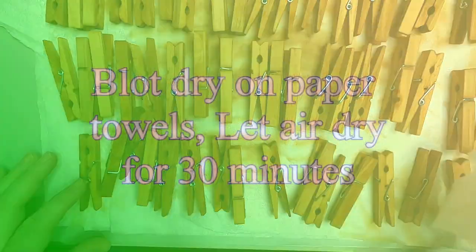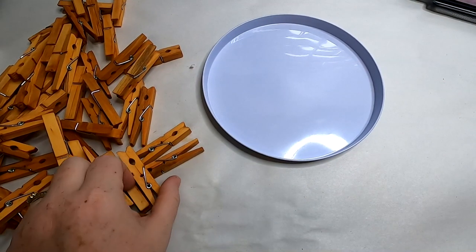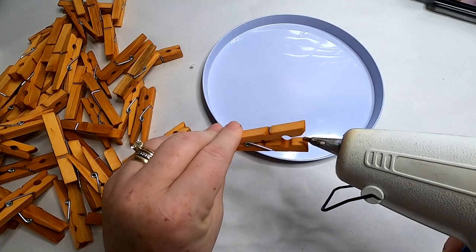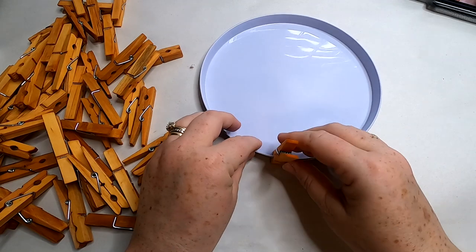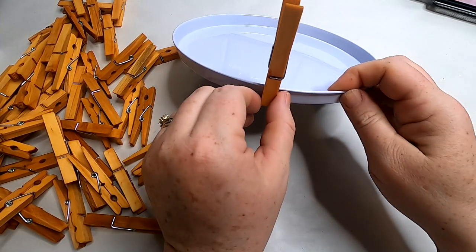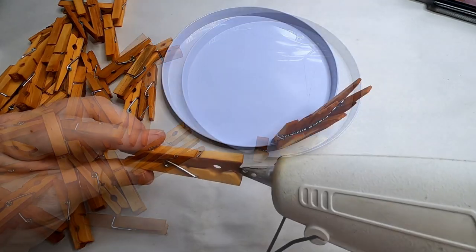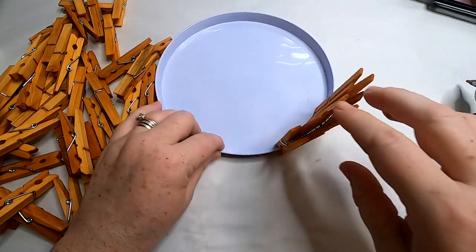Blot off some of the excess water and then let them dry for about 30 minutes. Now we are going to attach these to the small burner cover. We're going to add a little dot of hot glue to the opening and then clip them all the way around the burner cover. The burner cover will be the bottom of the basket and the clothespins will create the wall of the basket.